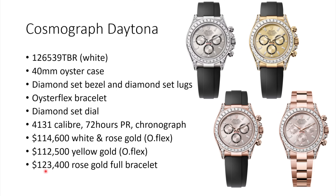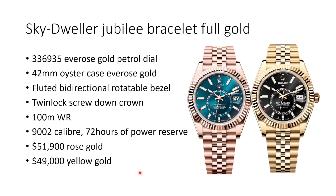White gold and rose gold come in at $114,600, and the most expensive options are the full bracelet versions — the rose gold bracelet version comes at $123,400 USD.